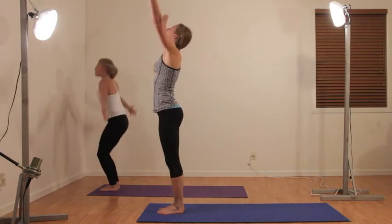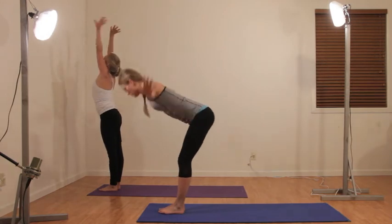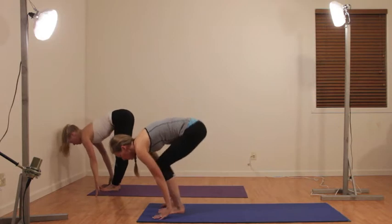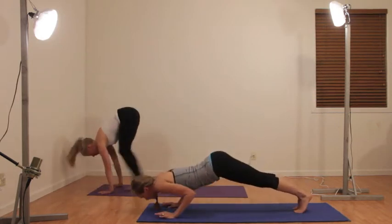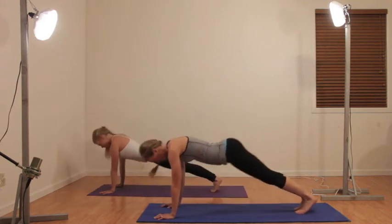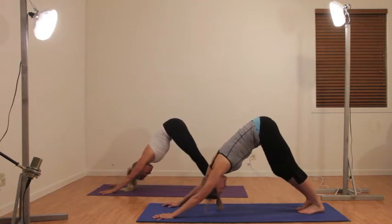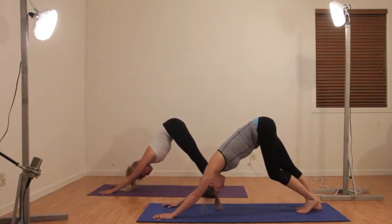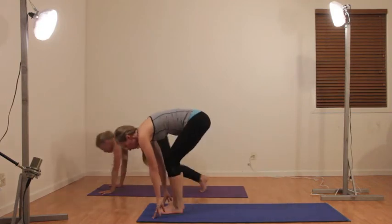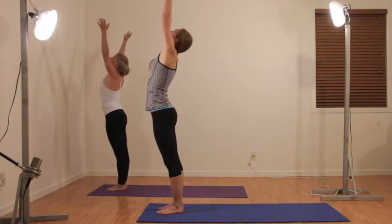Inhale swan back, reverse swan, exhale swan, inhale monkey, and jumping back to down dog. Inhale up dog and exhale down dog. Coming back, feet back to your hands — you can either jump or step forward — and inhale up, exhale.